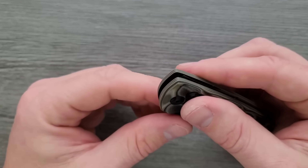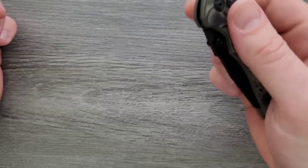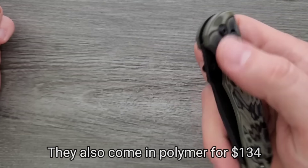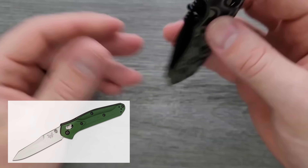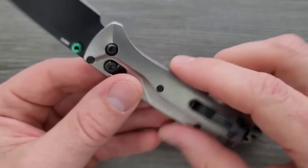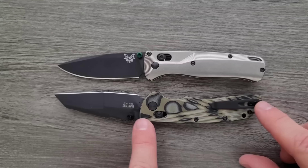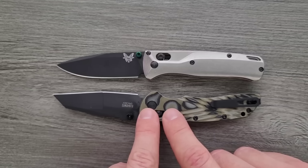Moving on to number eight, and this is going to be another obvious one — that's the Hogue Decca. This is version two, the newest one. Hogue has done an amazing job in general. US made. You can get these in CPM 20CB and MagnaCut in G10, with an absolutely wonderful heat treat for $166, which is truly amazing. I like this thing head and shoulders over the Bugout, but the Bugout is a good alternative and so is the 940. It also comes in a couple of different blade shapes, lots of different G10 colors, coatings, and finishes. Can't recommend the Hogue Decca V2 enough.